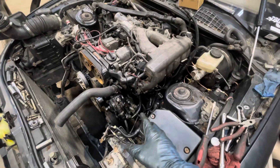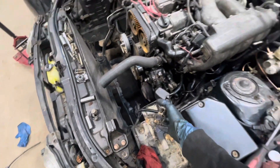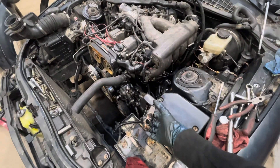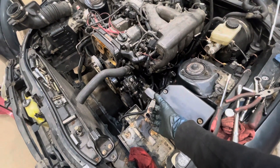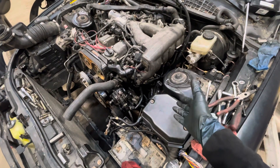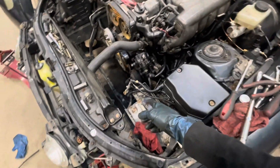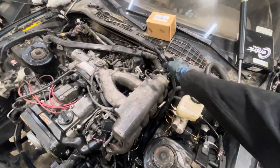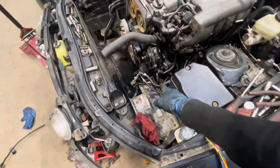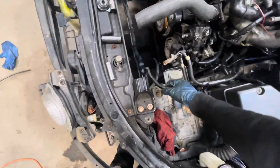Everything else is hooked up except for one last thing, which is the starter. It is hooked up, but it's not hooked up to this one — this is the one with the piece connected to the terminal and the relay box, which we need it to run everything. The other one connected to the starter doesn't have that connector. So we do actually have an extra wire right here connected to the starter, and then this is the one that needs to go to the starter.